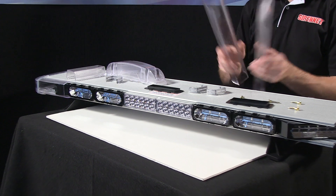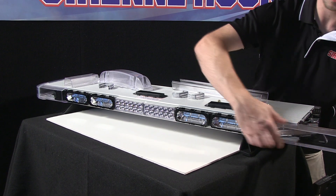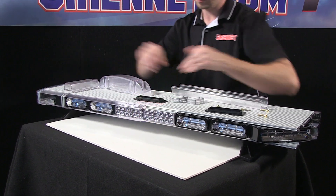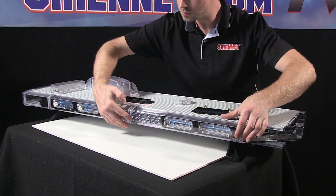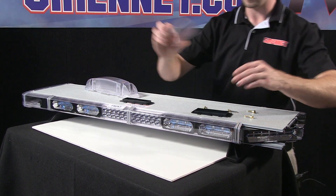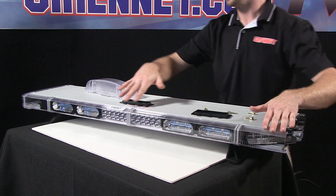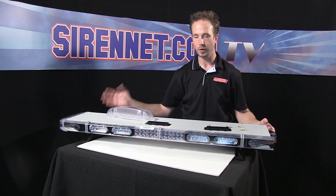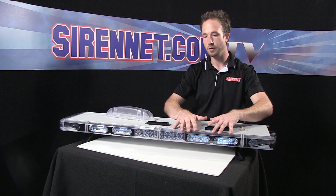From there it's a simple process of taking the components that you previously removed — we'll slide the lenses back into the tracking, divider section, and the last short lens as well. In showing you this, you can see how easy the lenses can be removed. So for example, a tree falls on a stormy night, a big rock bounces up off the freeway — if a lens gets damaged or an end cap gets damaged, they're very easy to replace.